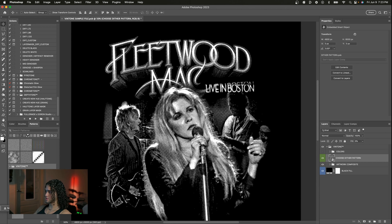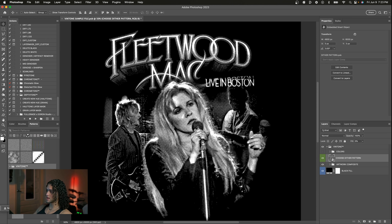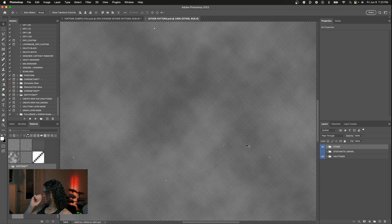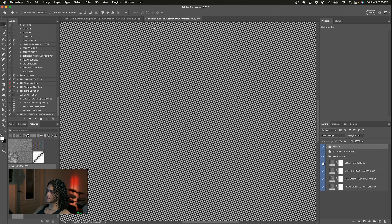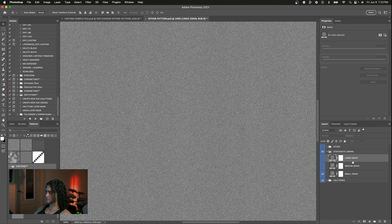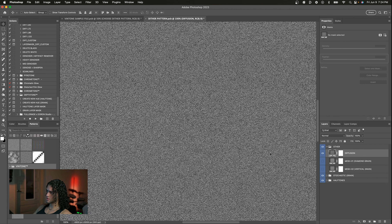The 'Choose Dither Pattern' option is something you'll want to mess around with to find a pattern that works for your graphic. By default it's set to a lightly distressed halftone, but we have a ton of dither options to choose from. Open the smart object by double-clicking the layer thumbnail and you'll be sent into a document with all the dither patterns. We have a clean halftone, a medium distressed halftone, a heavy distressed halftone, grain options or stochastic halftone — which gets you that xerox grainy look — including small, medium, and large grain.